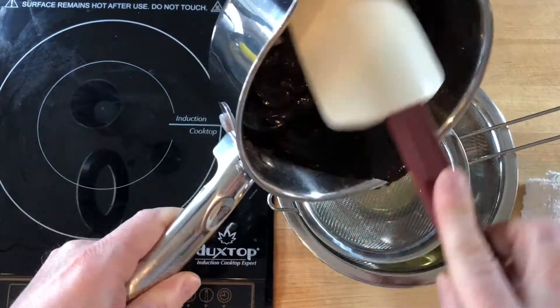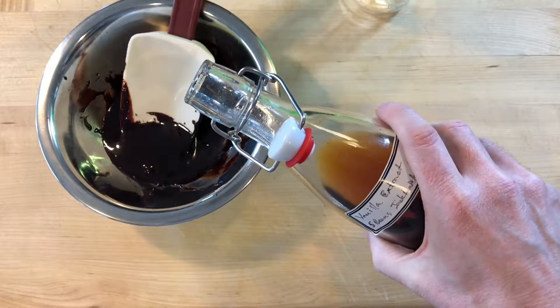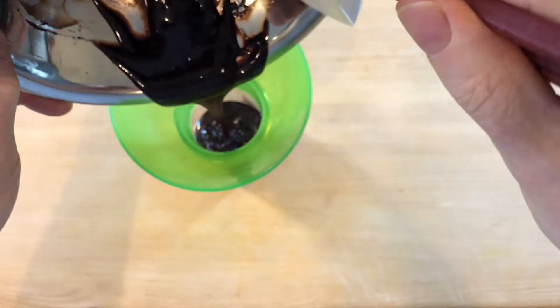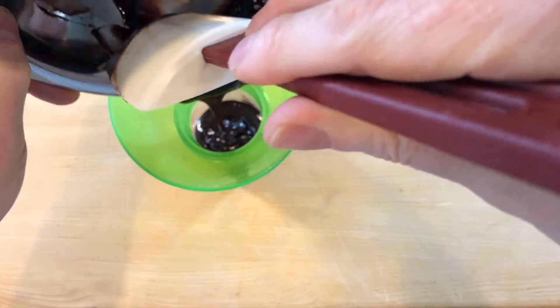Then pour through a fine mesh sieve into the pecan oil and mix in a teaspoon of vanilla extract. Store it in an airtight container — the sauce will be at its best for several weeks.